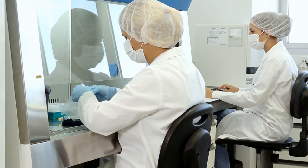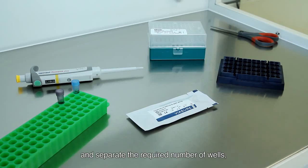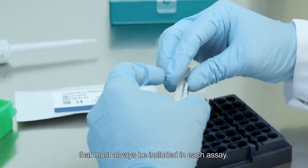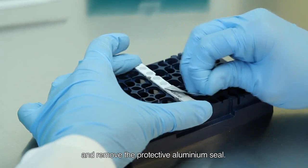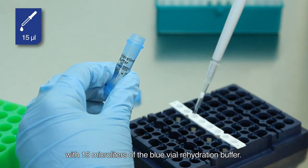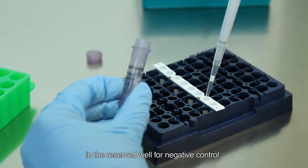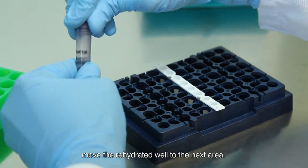Take the ViaSure Pathogen Real-Time PCR Detection Kit and separate the required number of wells, including samples and two reserved wells for the positive and negative controls that must always be included in each assay. If necessary, cut the required number of wells with scissors and remove the protective aluminium seal. Reconstitute each well with 15 microliters of the blue vial rehydration buffer. Finally, add 5 microliters of the purple vial negative control in the reserved well for negative control. Move the rehydrated wells to the next area.